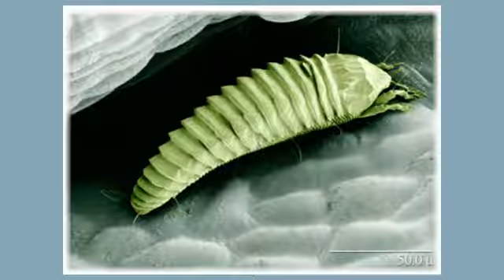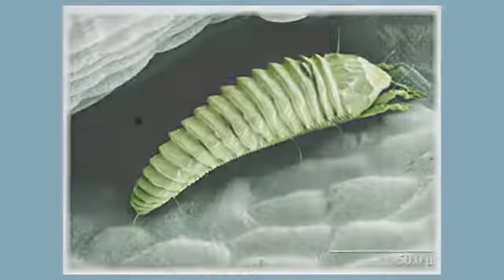Today we're going to mount some eriophyids in plain Hoyer's mounting media. First step is to place your slide on a spot or an X so you can center where the mounting media goes. Once you've placed your slide in position, you place a drop of mounting media over the spot or the X.